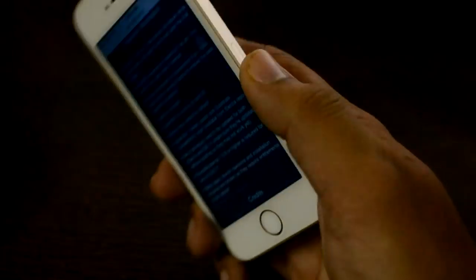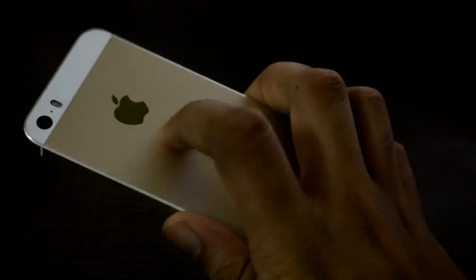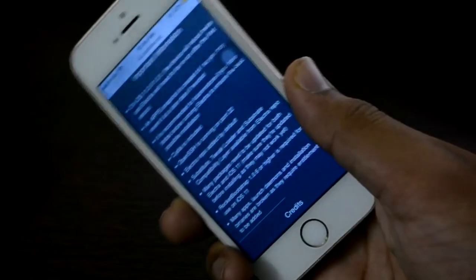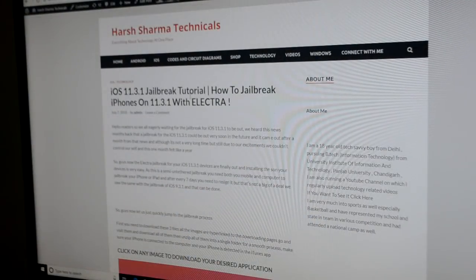Let me quickly show you how to jailbreak your device on iOS 11.3.1 using a computer. First of all, you have to attach your USB cable to your computer, and then you have to open this link.